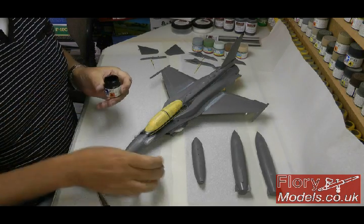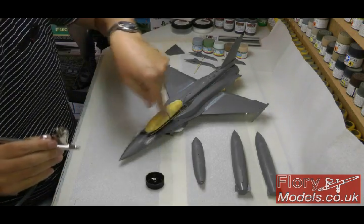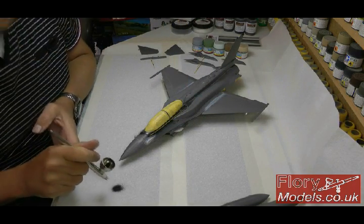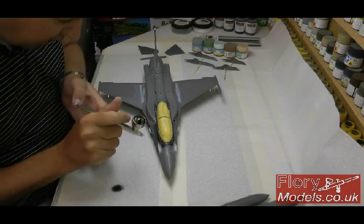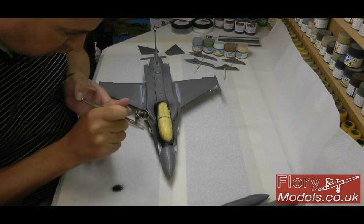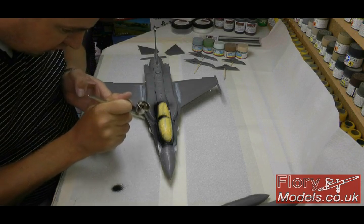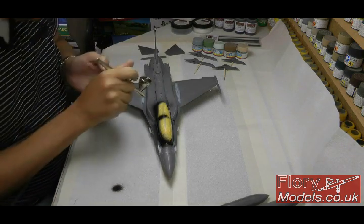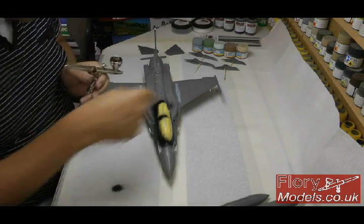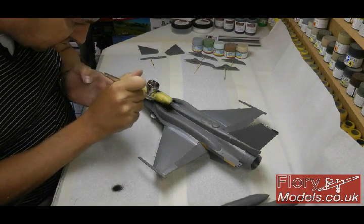To start with I'm just going to use some Tamiya flat black. This is what we spoke about when we were masking up the canopy area. All we're going to do is check the flow and spray the canopy. The reason for this is so from the inside it shows through black - it doesn't have to be a precise job but we need to make sure it's covered properly. It also gives you a nice black line running around the inside, which works quite well. Let's do this side as well.